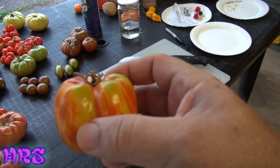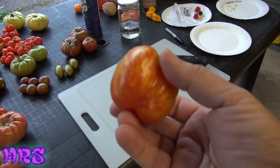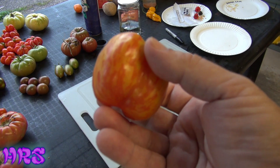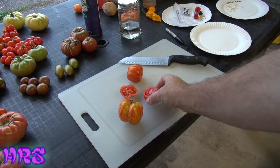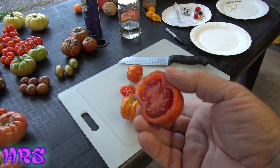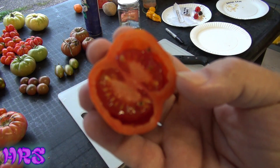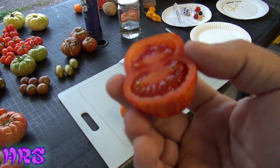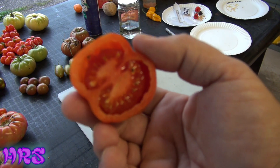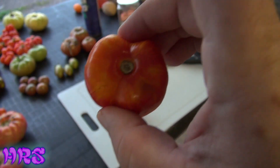I'm going to cut this one open and show you how you can core it and pull the core out. You can use this just like you would stuff a stuffed pepper. I want to finish showing the inside of this, and then we'll core that one and do a taste test. That's what they generally look like on the inside. It's not considered a pepper tomato because it doesn't look like a pepper when you cut it in half, but you can still stuff this tomato.